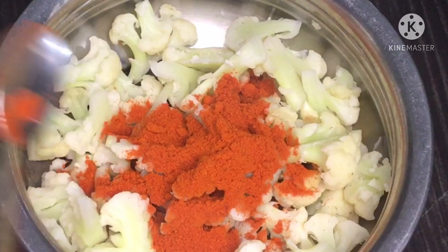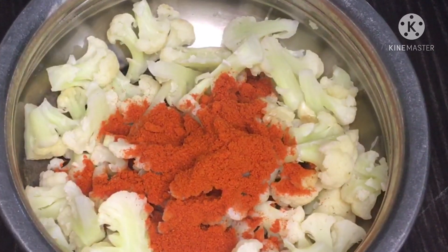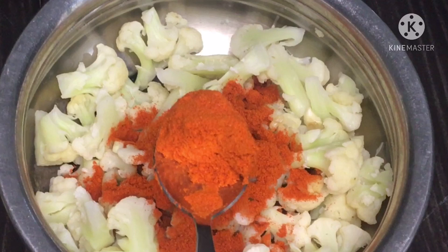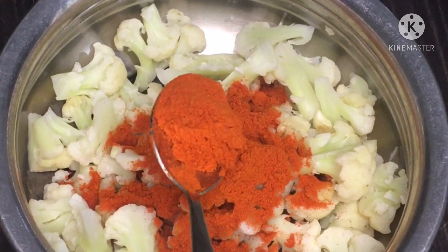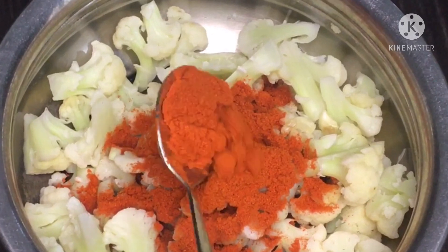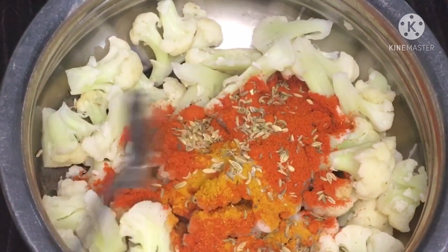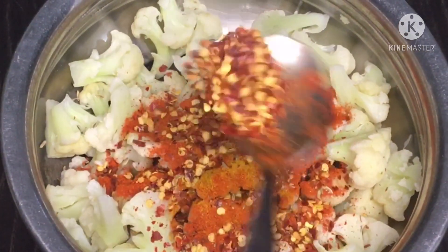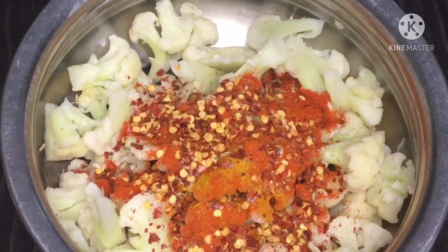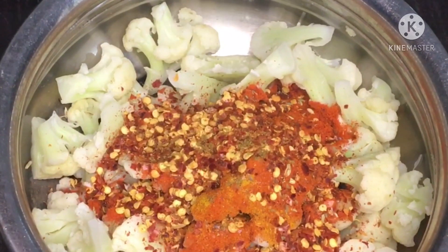Add 1 tablespoon of Kashmiri chili powder, and add 1 teaspoon of garlic.